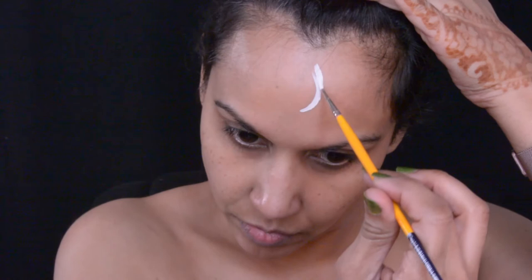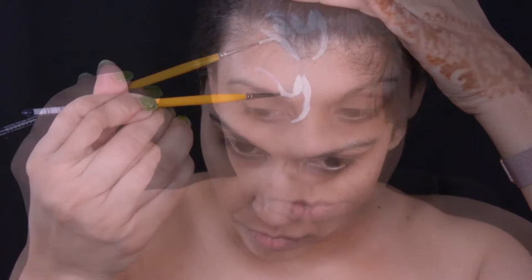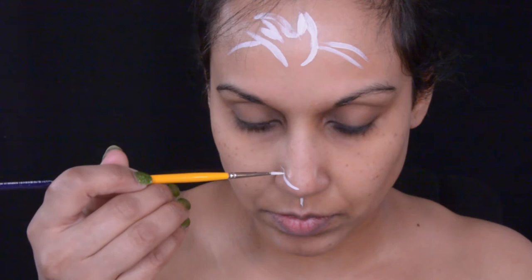I'm starting off this makeup with white face paint and a thin brush to draw Kovu's face on my face — it's basically a rough draft. This makeup has been very much requested by a lot of people, so I thought I would get this Lion King makeup out.